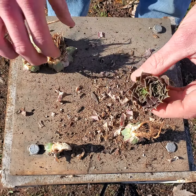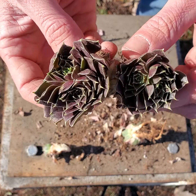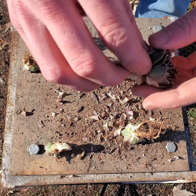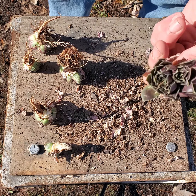Just like that — they're all propagated, all split. Let them dry, put them in your favorite mix. Ta-da!